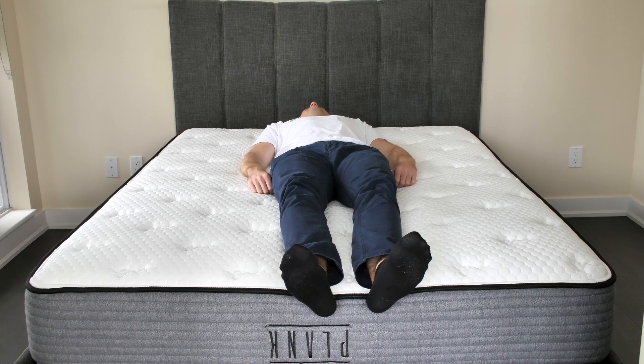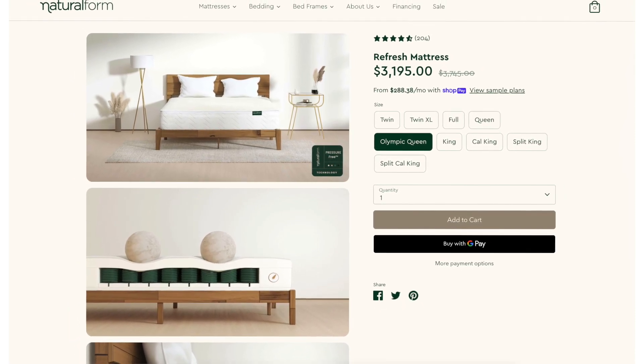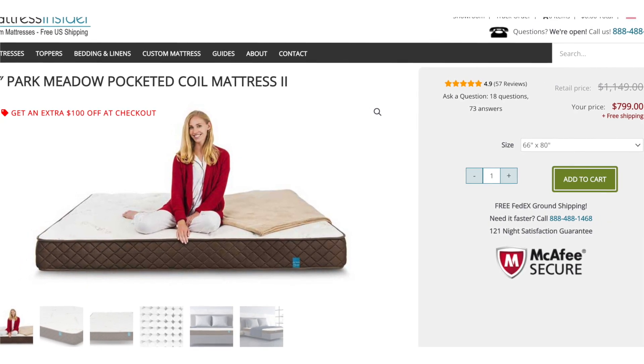However, even though the Olympic queen mattress size is not standard, it's not that hard to come by either. Many manufacturers that sell standard queen mattresses also make Olympic queen models. Some of them might be making Olympic queen mattresses only as custom orders, so it never hurts to ask.